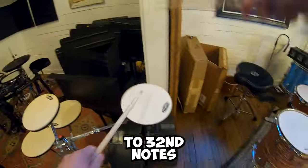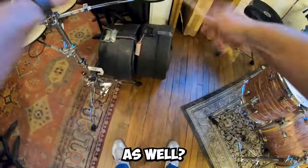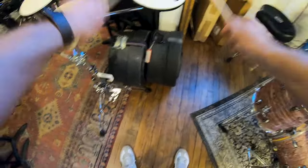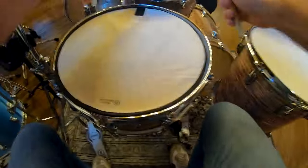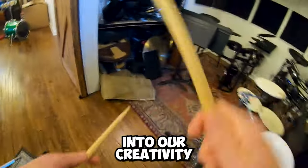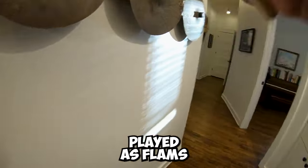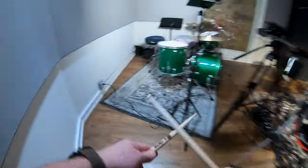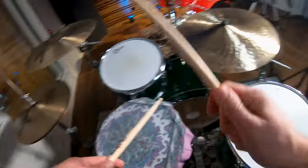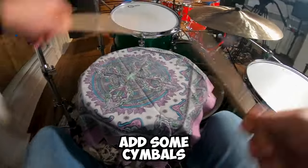Since we took the six-accented notes to 32nd notes, why not take all of the notes in between those notes to 32nds as well? Put that on the drum kit and it starts getting pretty fun. Back to those original six notes — let's dig into our creativity a bit more and find some other options. What if those might sound cool played as flams? We could play them alternating or single-handed. Throw the 16th notes back in between the six-accented flams, then start moving those around the toms, maybe even add some cymbals.